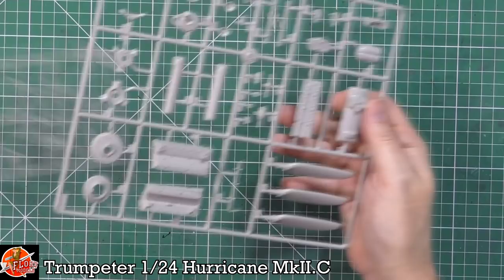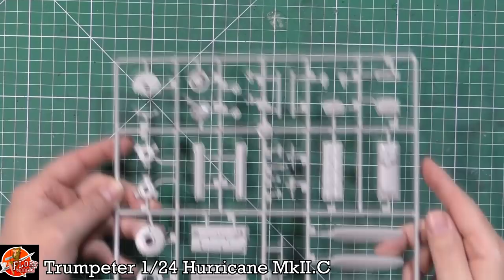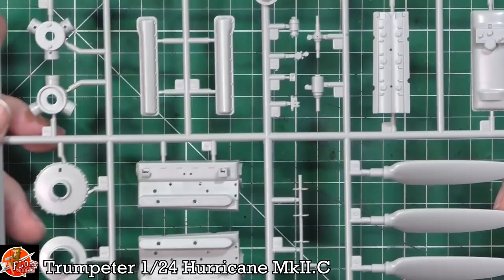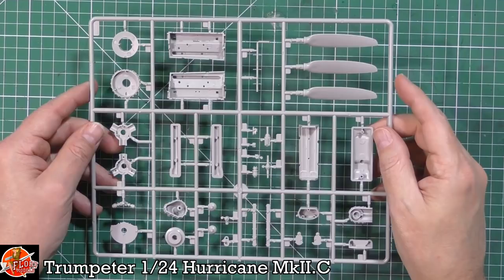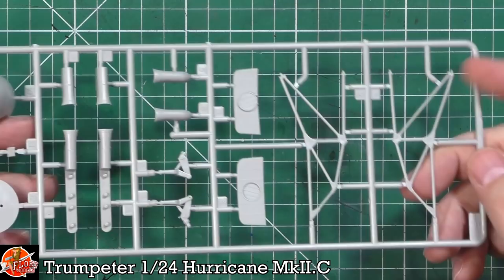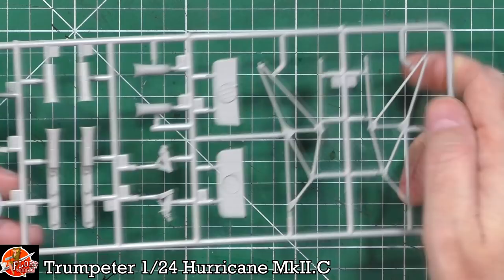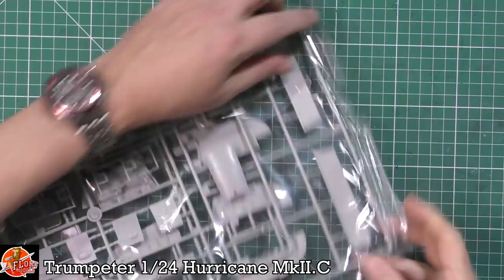Down in here we've got props, engines, things like that — all looks pretty good. We've got engine headers and the gearbox. It doesn't look too bad. The more you look at it, it's nice and clean and crisp — no flash, no sink marks. We've got the spinner, and those exhausts are done so you can have them somewhat hollowed. We've also got the radiator cooler and the engine mount, which is really nice — a good mixture of raised and recessed details. Very nice indeed.